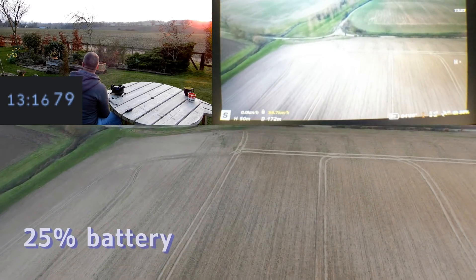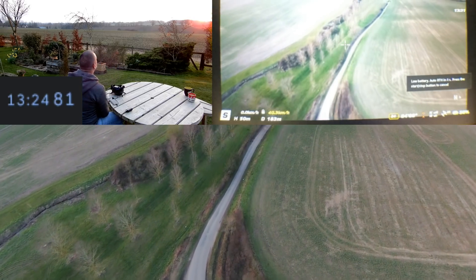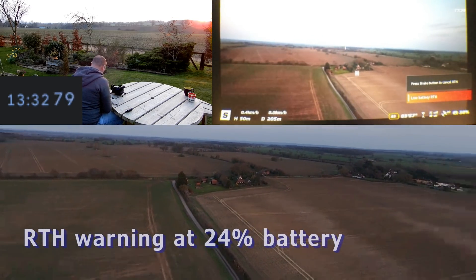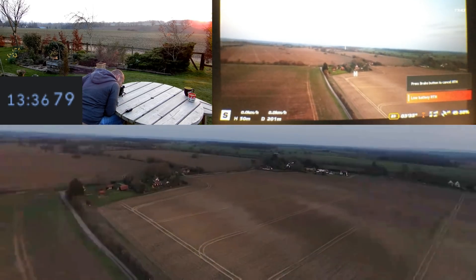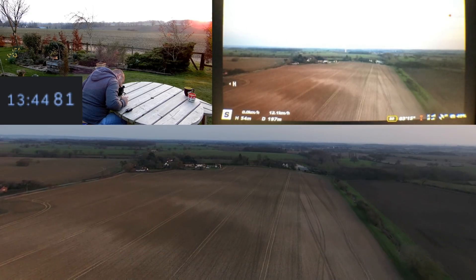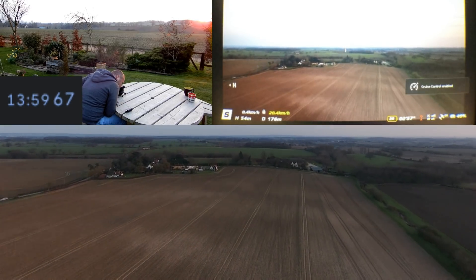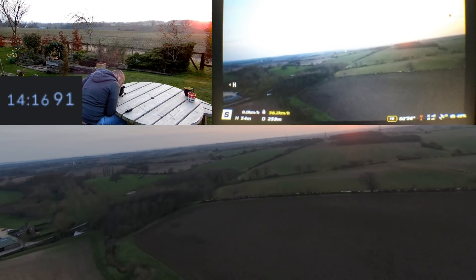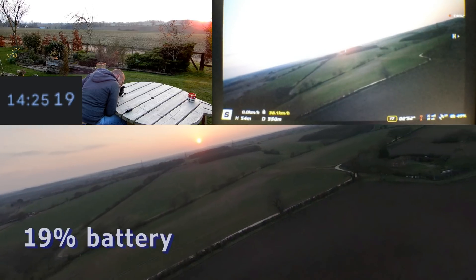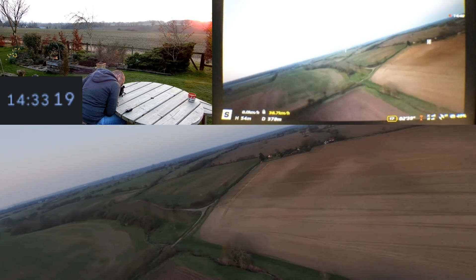25% — I'm going to be getting near low battery soon. That's not bad. I'm on 19% battery and I've been flying for 14 minutes, saying I've got three minutes left. That'll still only take me to about 17 and a half minutes.